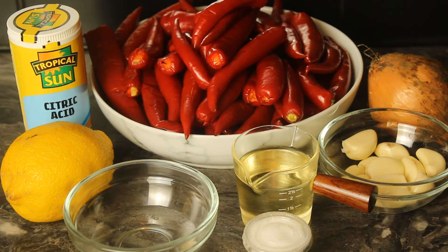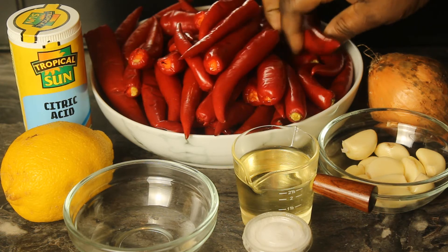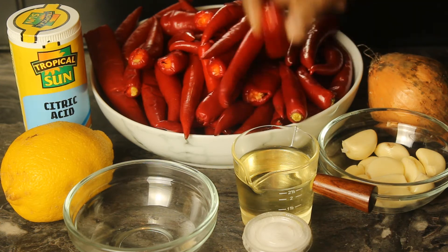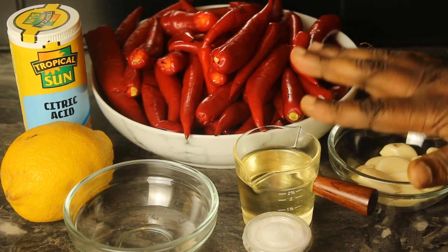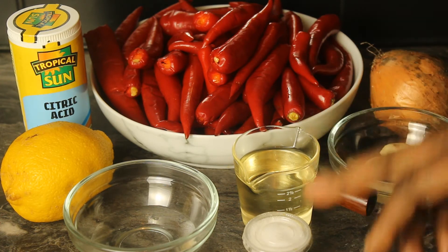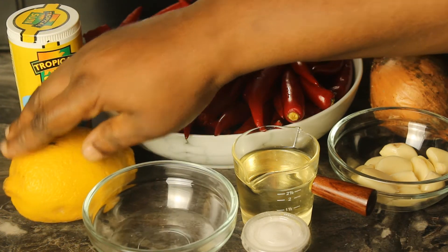These are the ingredients that will be needed. You have chili — you can use any chili of your choice. I have some that are small and some that are very big; you can use any one. I also have onion, garlic, and oil. This is sunflower oil but you can use olive oil. I have salt and vinegar.